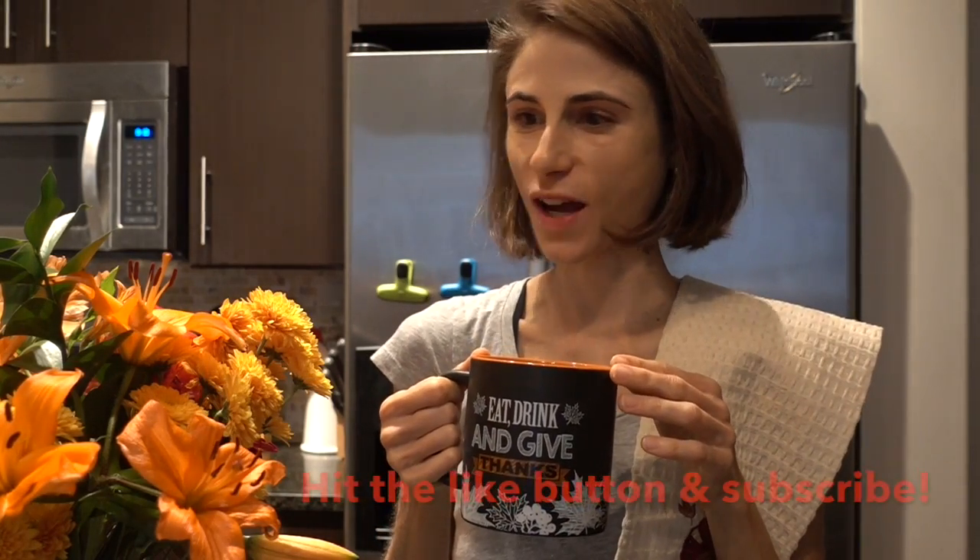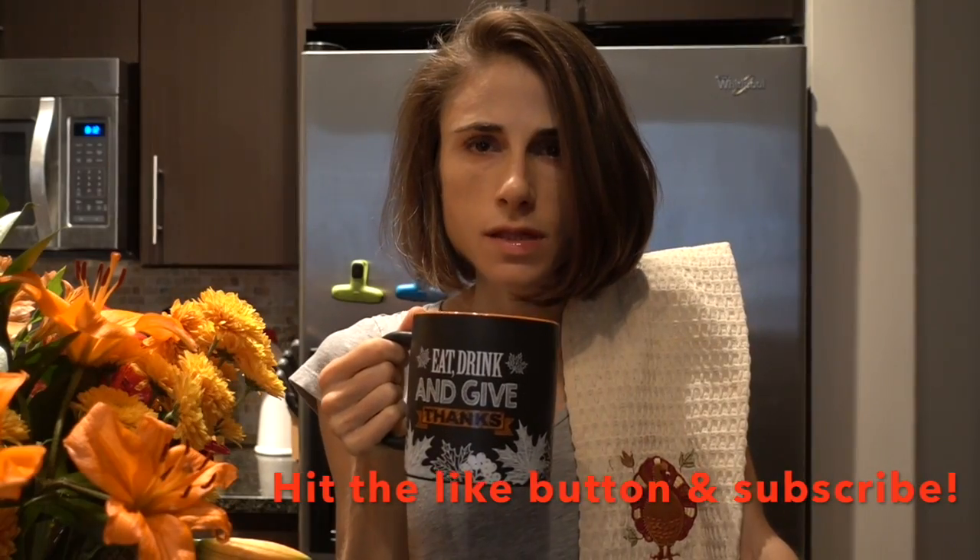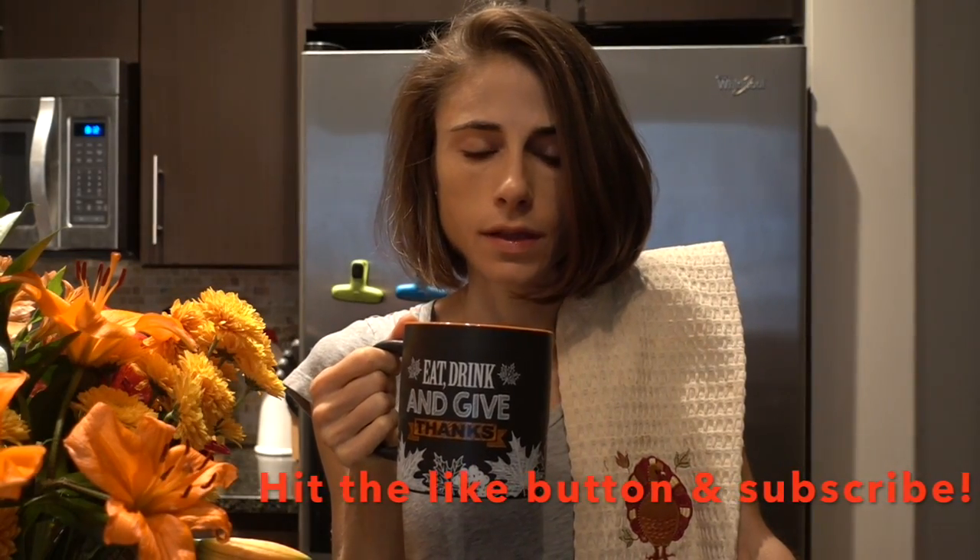Well, morning YouTube. I hope you guys are having a great week. I'm excited for Thanksgiving coming up — I'm just nursing a little liquid courage here. If you have company in town, I hope it's not keeping you stressed.